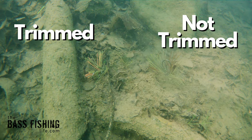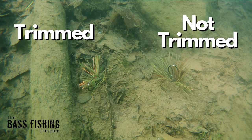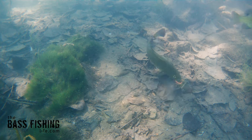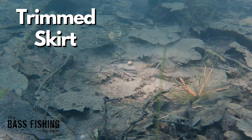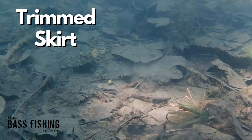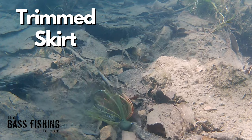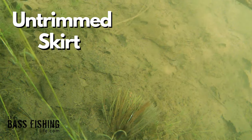That is very clear to see — it clearly makes a difference. But when we take a look at the jig on the bottom, whether we're retrieving it or just letting it sit there, things get a little more subtle. When that jig stops, whether from dragging or falling vertically, for the next second or two the trimmed jig's strands do flare out and up and over the jig head.